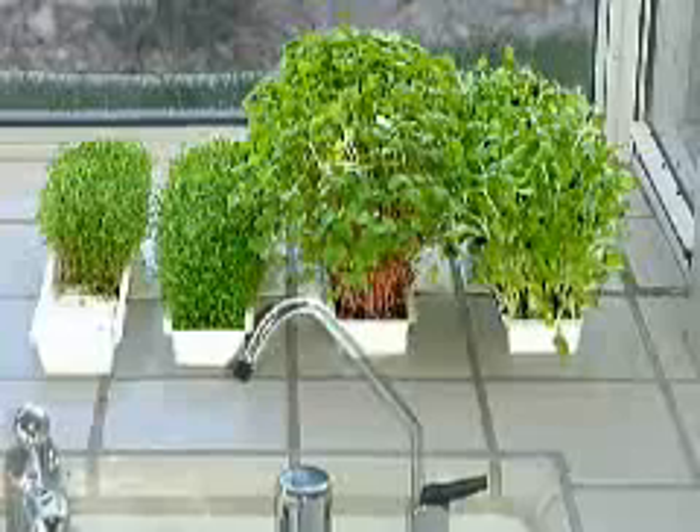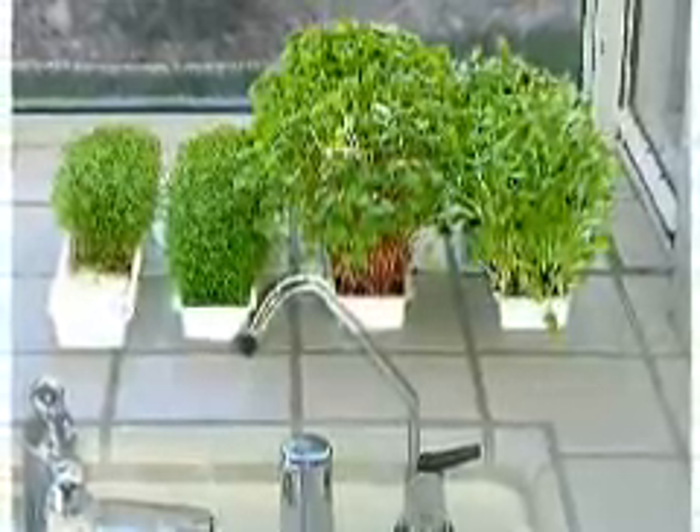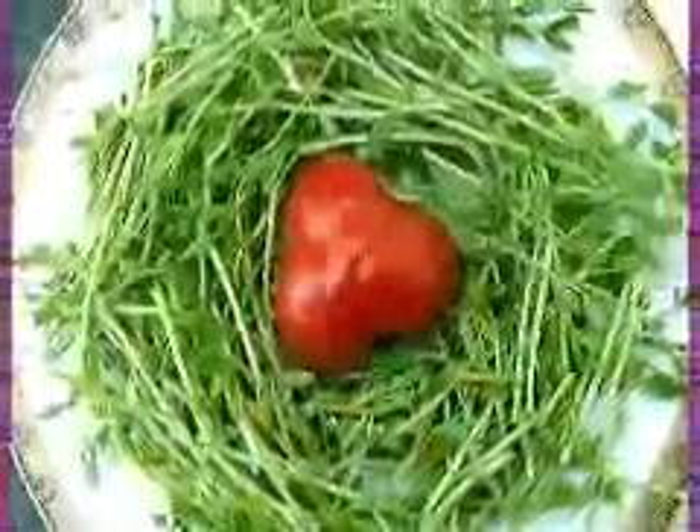Other sprouters require a pre-soaking operation of eight up to 24 hours before commencing propagation of the seed. The Easy Green requires no pre-soaking — seeds are placed in the tray or cartridge dry, and the machine takes over: soaking, rinsing, misting, oxygenating, and draining automatically, saving you an extra day of pre-soaking and daily manual rinsing.